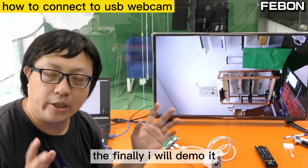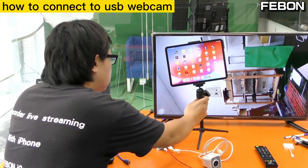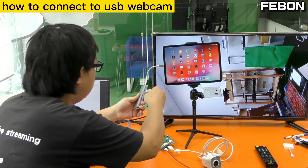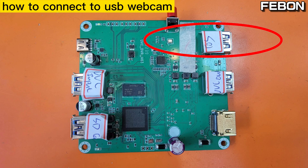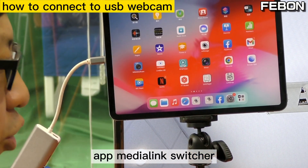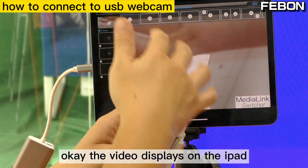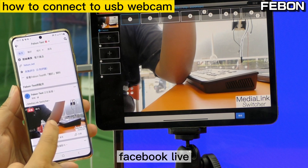Finally, I will demo it on the iOS. It also can live stream on iPad. When you use iPad, please prepare the USB-C hub, connect to the iOS port, and turn on the iPad app Media Link Switcher. The video displays on the iPad and you can also do live streaming — here is the Facebook Live.